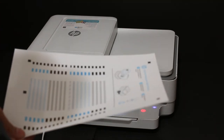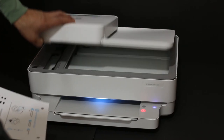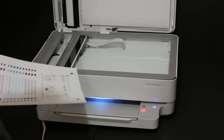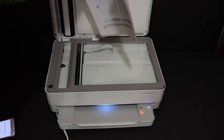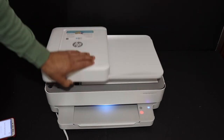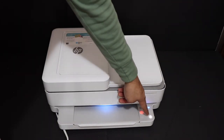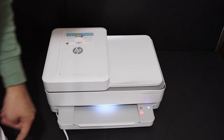Now we have to scan the alignment page. Open the top scanner lid and place the page facing downwards, then close the lid. The light is flashing — just click it once and it will start scanning.